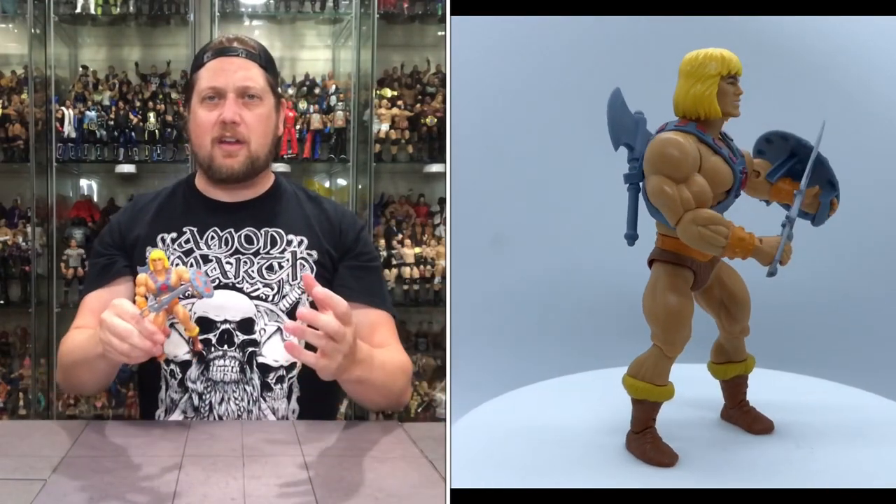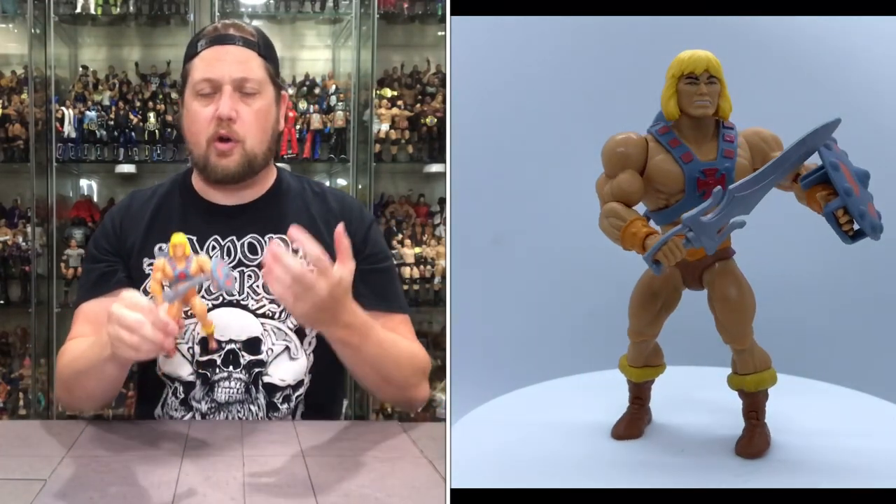A little long-winded on the He-Man, but we had to set the stage. The other ones will go a little bit faster, of course. But we had to start with He-Man — the most iconic of the bunch. So let's look at the next one. Next up, we got the other heavy hitter — the yin and yang of He-Man and Skeletor. Had to open Skeletor next, He-Man's greatest foe.